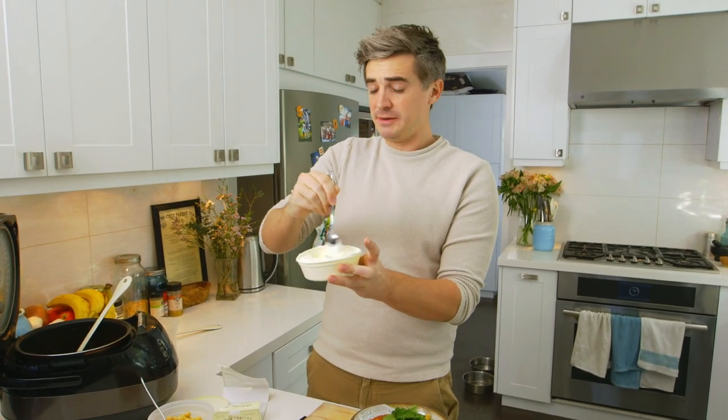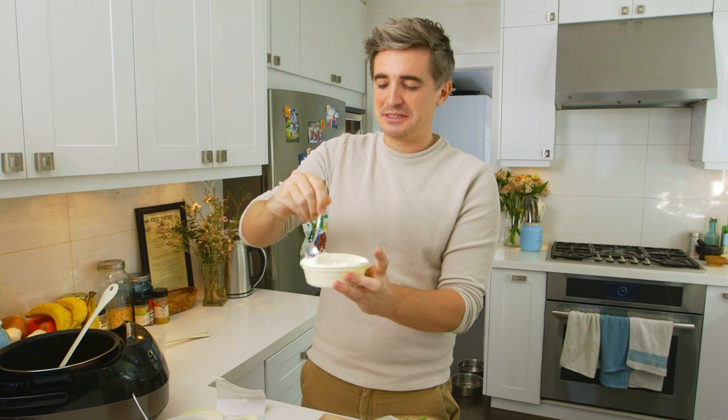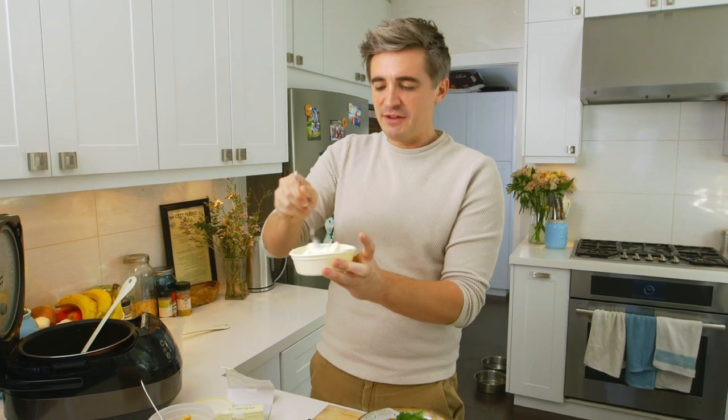One thing I always look for is the perfect dollop. I can't say my dolloping skills are the best, but some of the best food stylists in the world pride themselves on the perfect dollop.